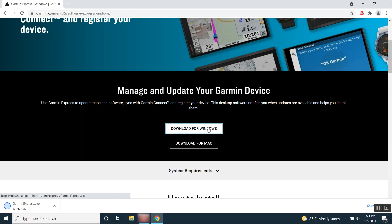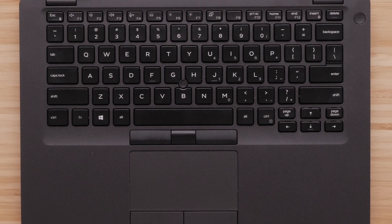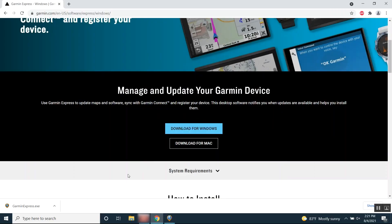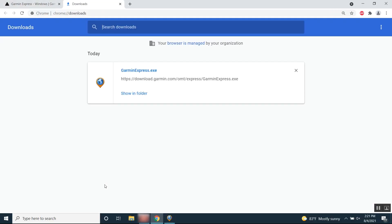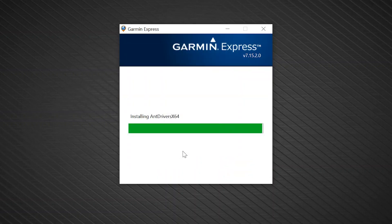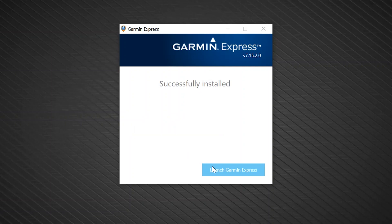Next, open the download file. If you are unable to find the download file, Windows has a function that will allow you to find your download. Hold down the Control key on the bottom left of your keyboard, then also press the letter J. This will bring up all of your downloads. Click on the garminexpress.exe file. The Garmin Express installer will now open. A window will appear asking you to read and agree to the terms and conditions. You must check the box before using your mouse to click Install. Click Launch Garmin Express when the install is complete.